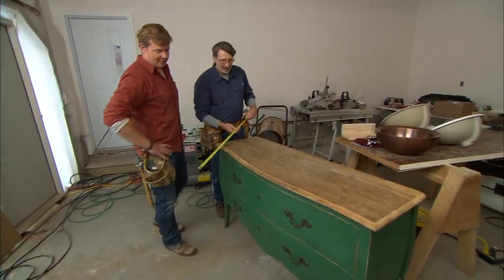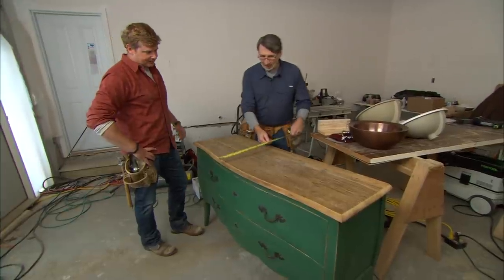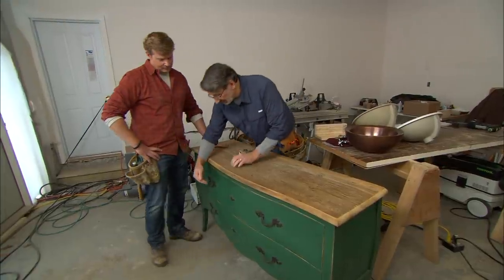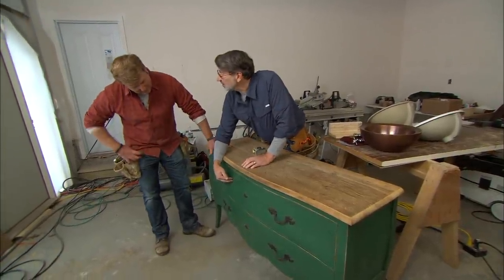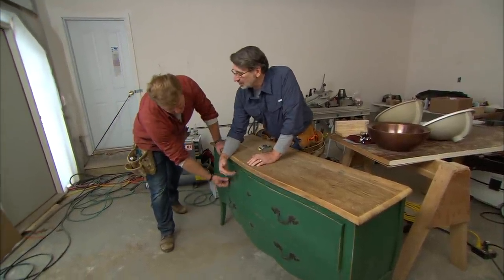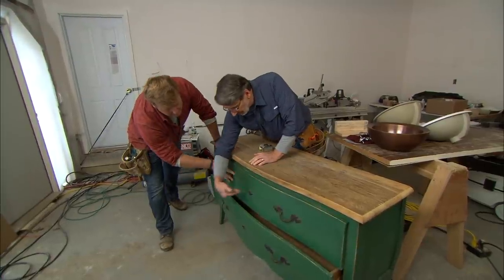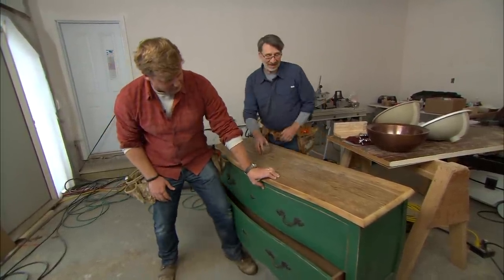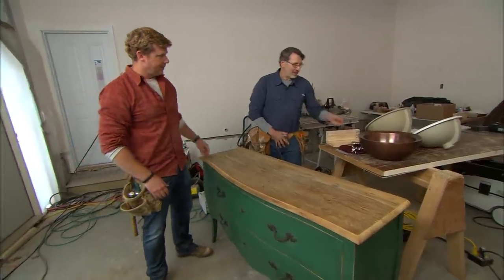It's also a bit shallow overall, which may present some problems. They want these drawers to be used for storage and to be functional, but we have plumbing to deal with — it's all roughed in and it's going to come right through the back of the cabinet, so we're going to have to make some modifications.